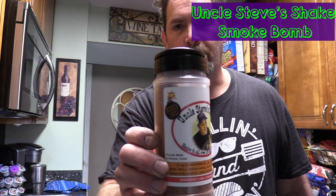Hey everybody, y'all welcome back to the Roadhouse! Thank y'all for stopping by. We're gonna do a cook on a Weber kettle today. I got a two and a half pound chuck roast and I'm gonna season that bad boy up with Uncle Steve's Smoke Bomb. We're gonna hit this with some of that and throw it on the rotisserie.